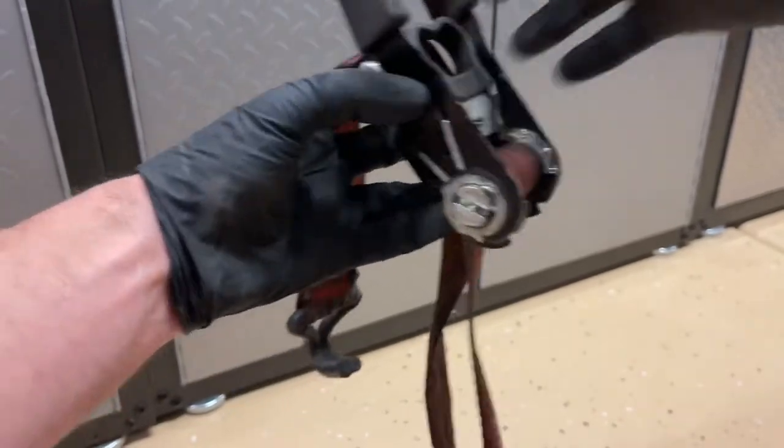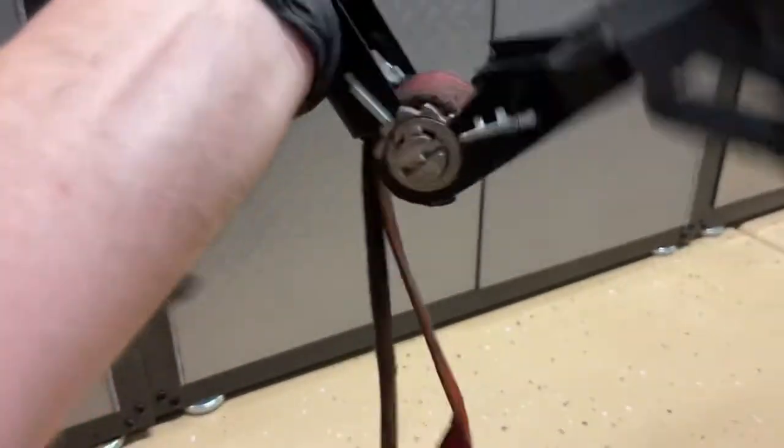Hey guys, Danny Johnson here and today I'm going to show you how to untangle a ratchet strap. So the biggest mistake a lot of people make is they over-ratchet it. It's not supposed to be ratcheted more than about two or three full revolutions.